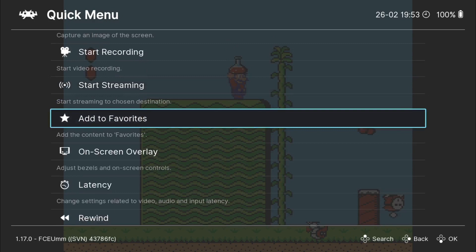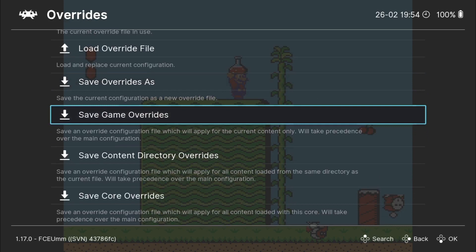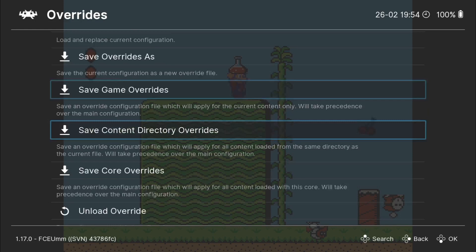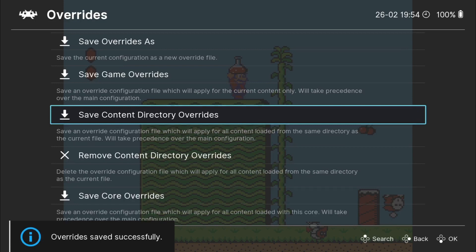Once you're happy with the settings that you've selected, you do need to save all this — otherwise there's a potential that RetroArch is going to forget about everything. So to save your settings, if we go to overrides, we can go down to save game overrides, which saves an override configuration file that will apply for the current content only. If you want your overlay settings to apply just for this one particular game, then save game overrides. If you want to save all of your Nintendo NES games to use this format with the overlays and your video settings, then go to save content directory overrides.